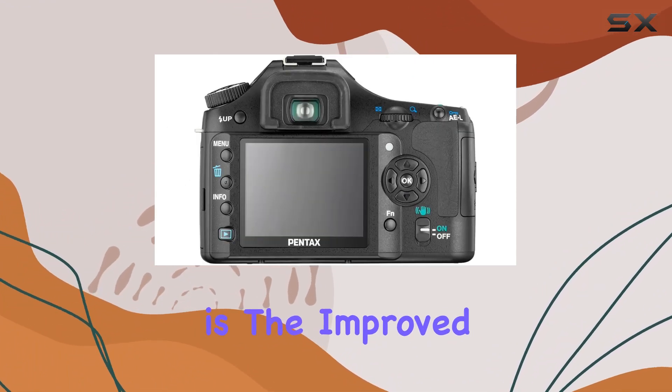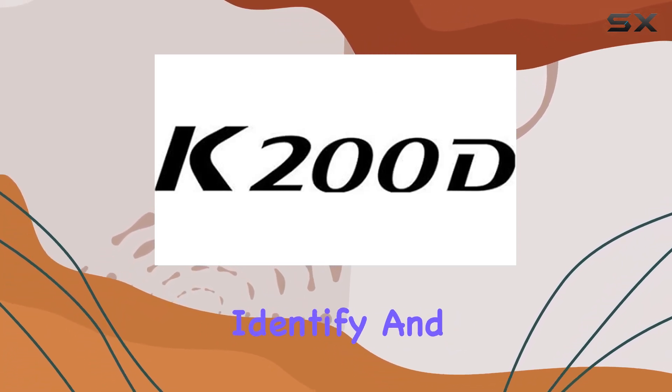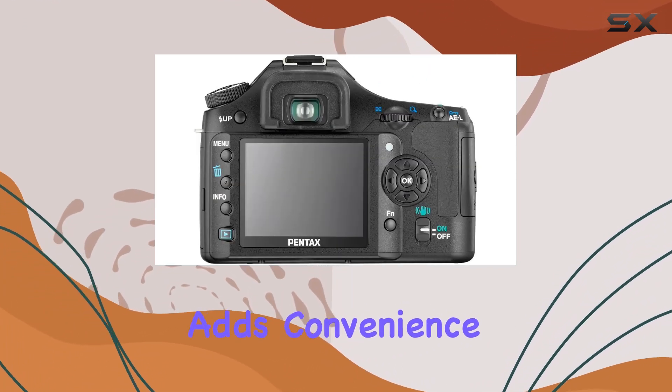One standout feature is the improved dust reduction system with a dust alert function, helping photographers identify and remove dust particles from the sensor. The camera's ability to capture images to SD and SDHC cards adds convenience to the shooting process.